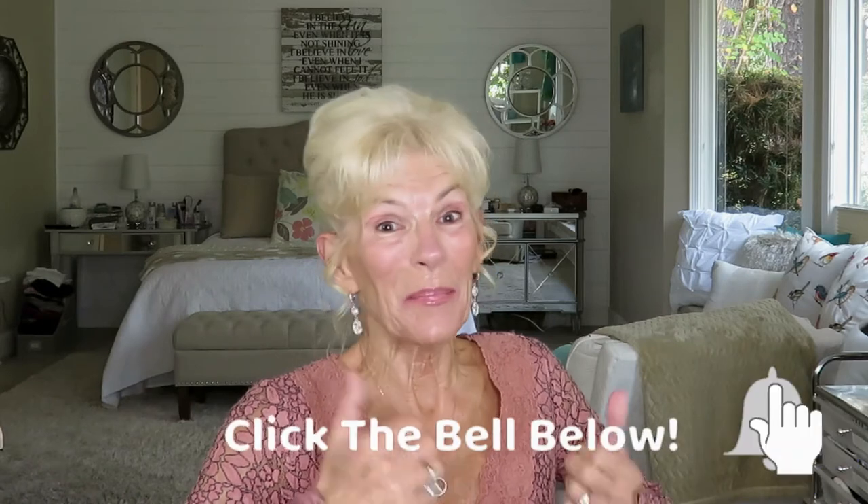Hi, and welcome to my channel. My name is Sheila. If you're new here, a special welcome to you, and I would love it if you would subscribe to my channel, ring that bell for all future notifications, give me a like if you like it, and leave me a comment. In today's video, I'm going to show my Amazon Gift Guide and some favorites and finds. I have done other Amazon videos, and I will have them linked below if you want to look at them.